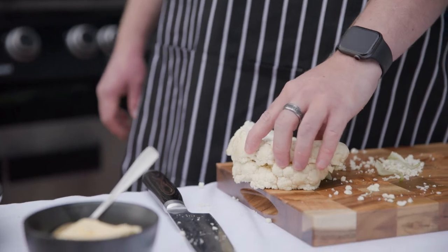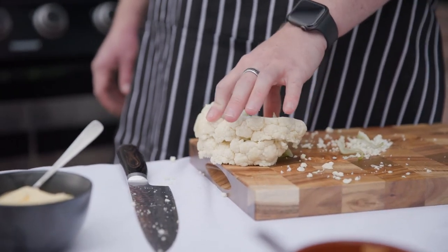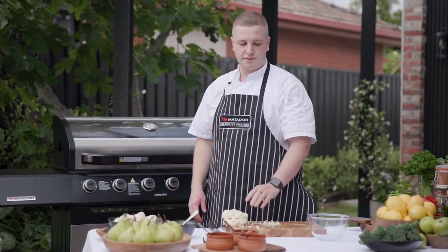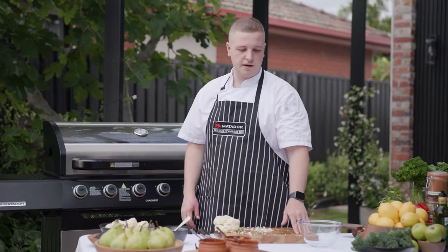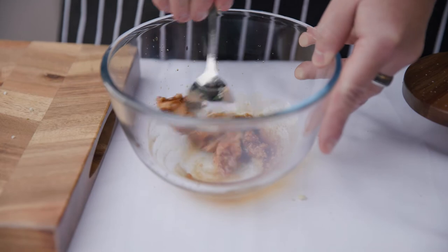I cut on each side of the stalk so it keeps a nice shape, and when you grill it, it's not going to all fall apart on you. First I'm going to grill the cauliflower, and then after that I'm going to finish it in the cast iron pan with a miso glaze. You should be able to get it nice and smooth once you add the soy sauce.